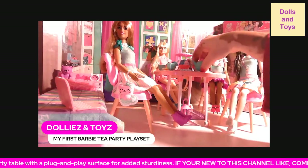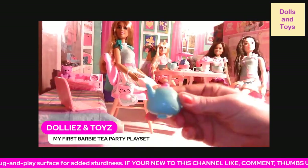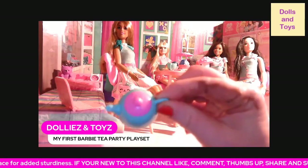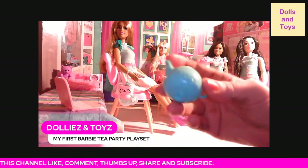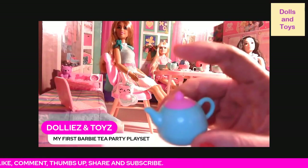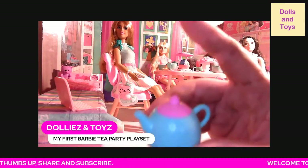You also get the teapot. It has a little peg at the bottom so you can stick it on the table and it won't move. The top does not open.